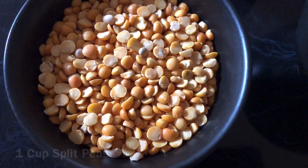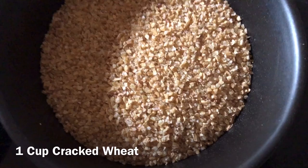Okay, next step. We need one cup of split peas, one cup of black lentils, and also one cup of cracked wheat.